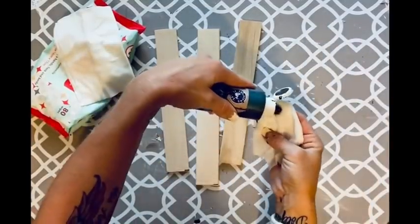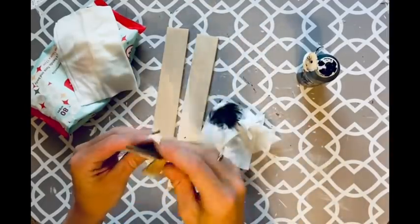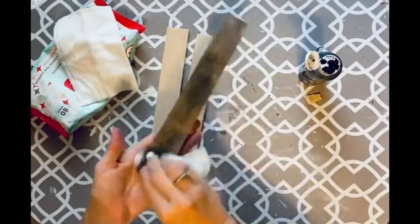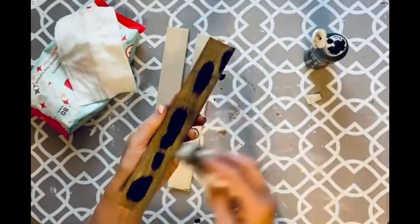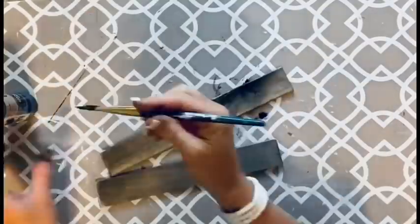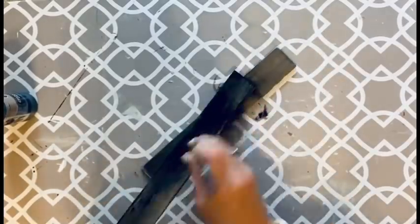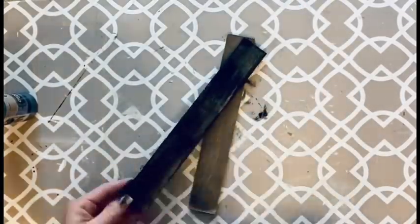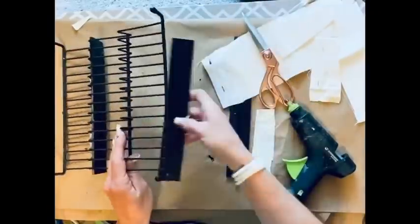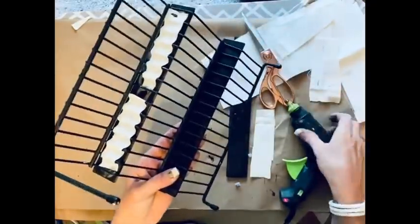Once cut to size, I'm taking my black stain — I added water directly to the bottle at the end of the paint to make a stain. They didn't turn out as dark as I wanted, so I took some black paint and dry brushed over the stain to give it a little bit darker dimension.